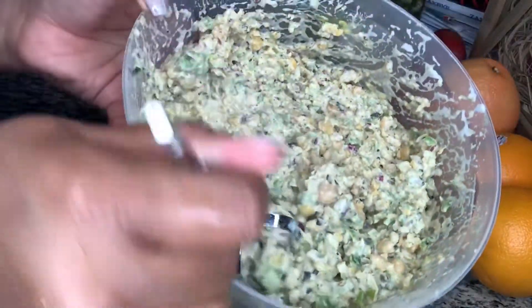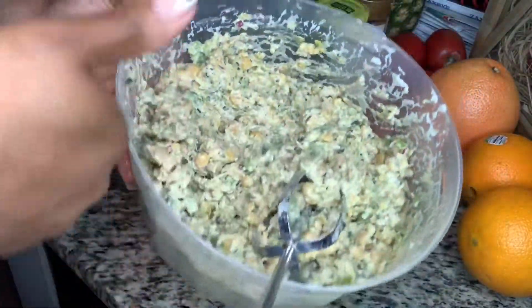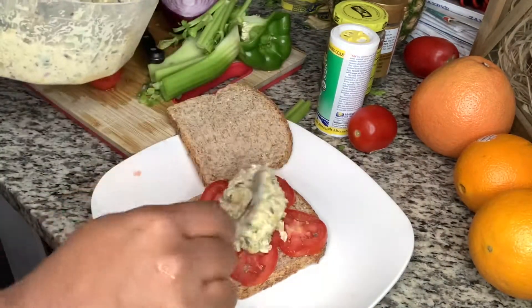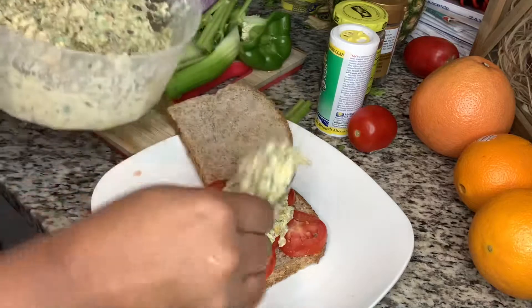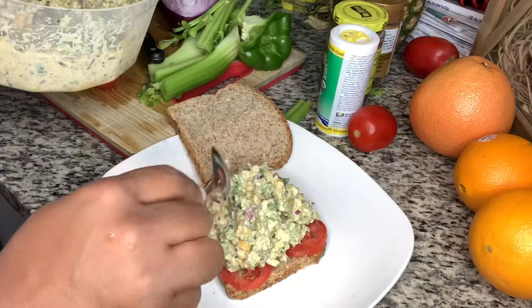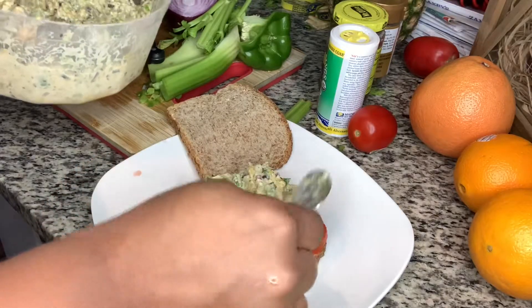You just stir to get the consistency, and I went back and added honey mustard as well. It looks really good. I used Ezekiel bread, added tomatoes, the chickpea salad, and at the end I added shredded lettuce. And there you go.